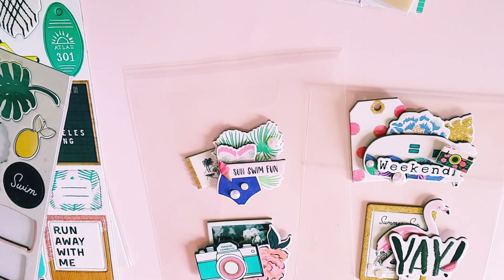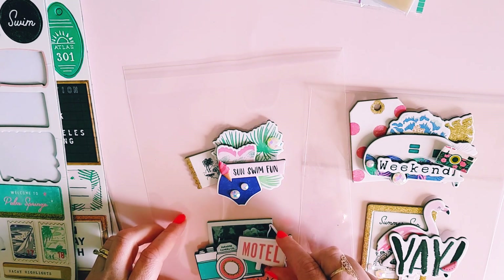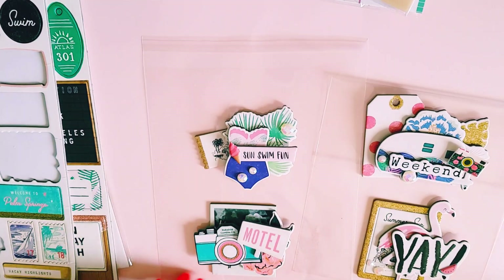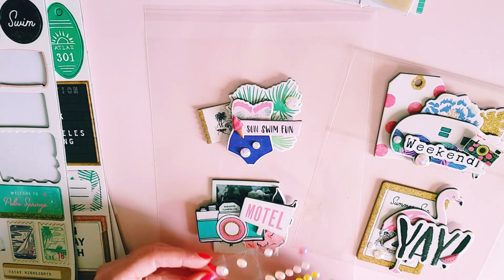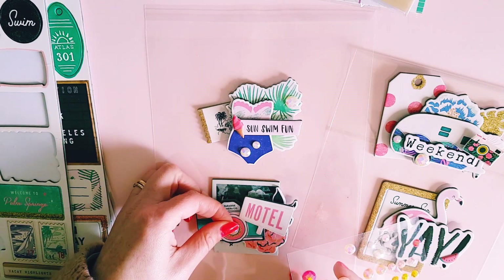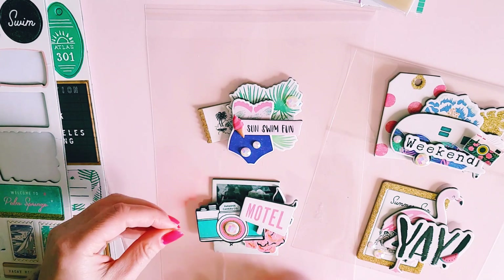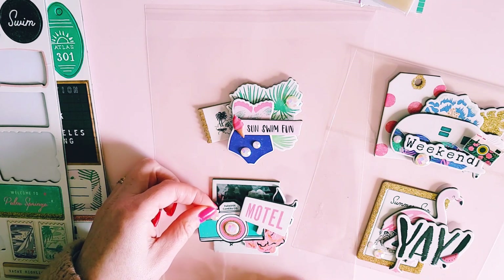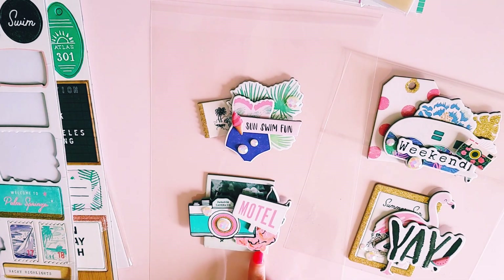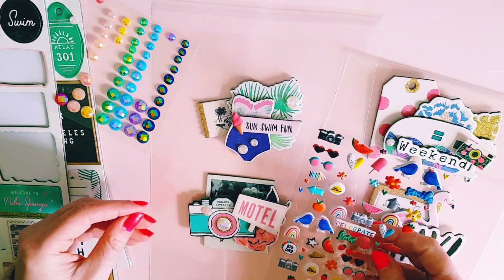I do like this chipboard that says 'Motel' — I think that's really cute. So yeah, just layering chipboard and stickers. I always put a bling sticker in the middle of my camera or on my wheels — it's just something I do. Let's stick another bling sticker there, and then I think we need some kind of puffy sticker, or we can leave it like that.